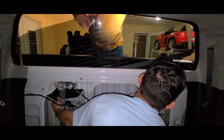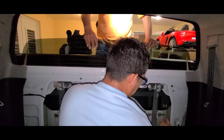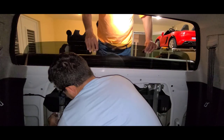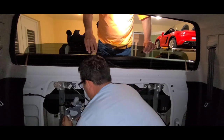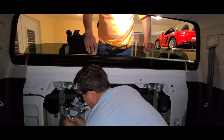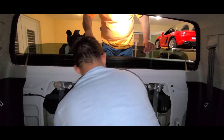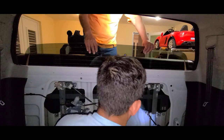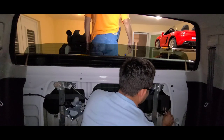There is a possibility to do this installation by one person, but it is extremely risky. I highly recommend extra hands to help by holding the glass while the other person installs the four bolts. We just inserted the new glass from the passenger side first and then the driver side. After this, it was just a matter of holding the glass in position until all four bolts were installed. Once the four bolts were in place, we proceeded to install everything back into the original position.